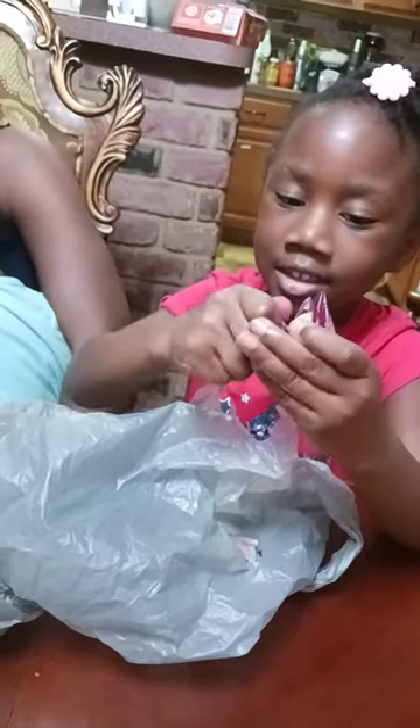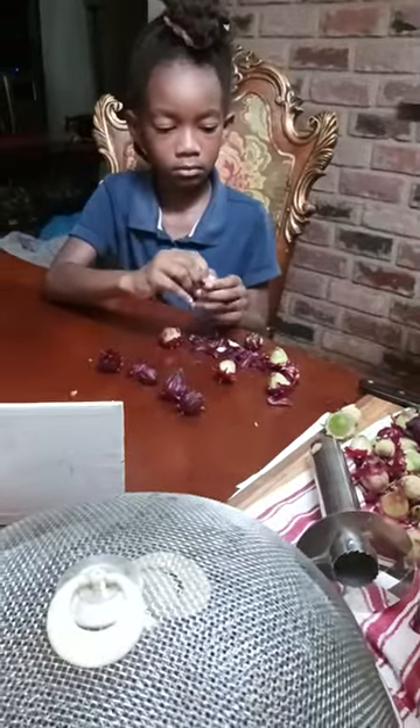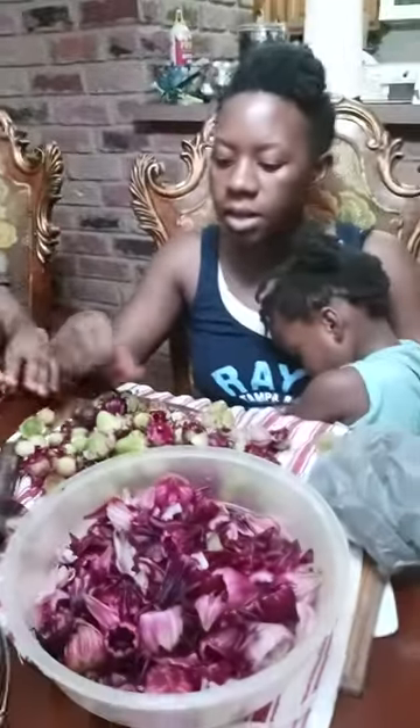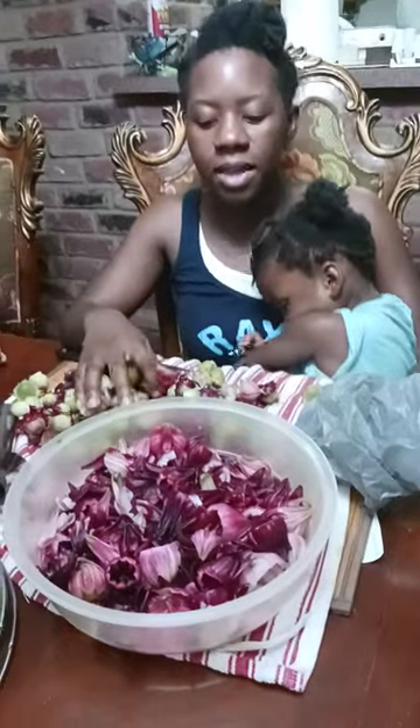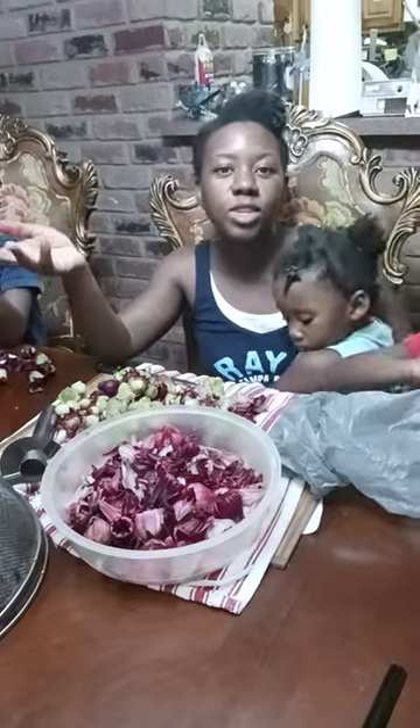When it's this color you can use it, and you can put these in here — the ones with the skin off. As you can see they're shelling the sorrow, and that's it. Thank you for watching, subscribe, like, share, and comment to tell me how you clean your sorrow.